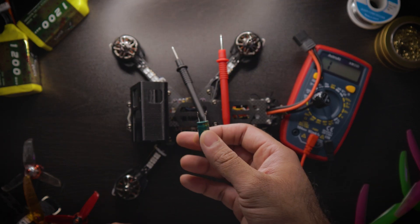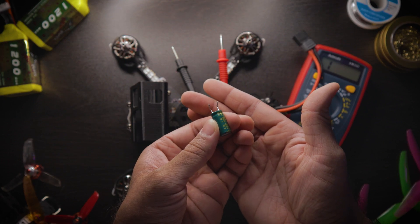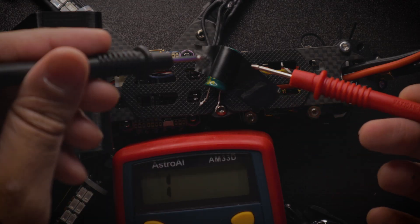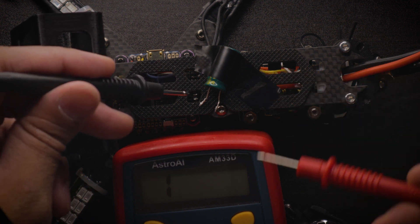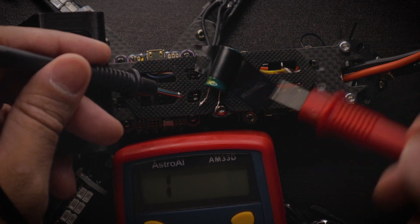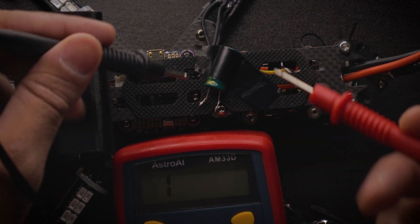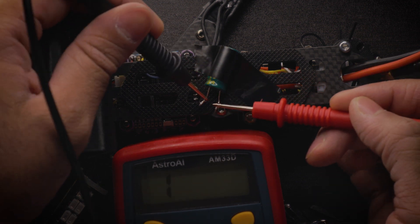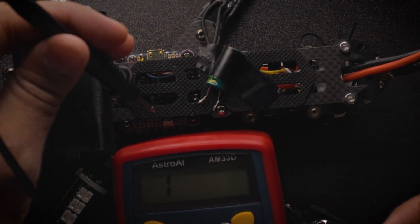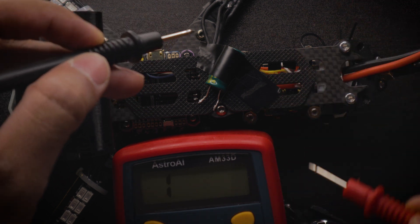I forgot one last thing — I want to show you capacitors, which is actually an example of a good beep that fades away. I have my capacitor taped down here because it kept rolling away. What the capacitor does is quite interesting: when you take a lead and put it on either end, you can see the numbers going up and some multimeters will start beeping and then stop beeping and come back down to one.